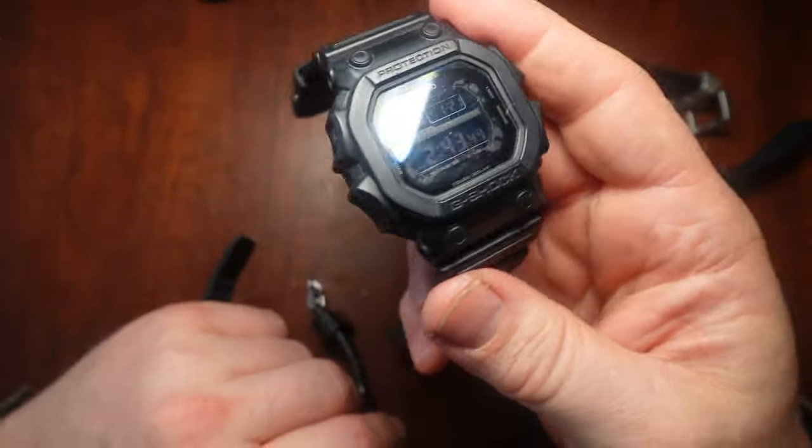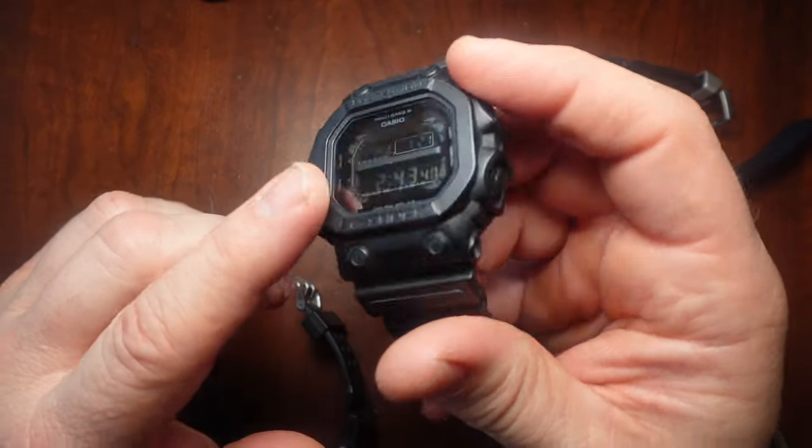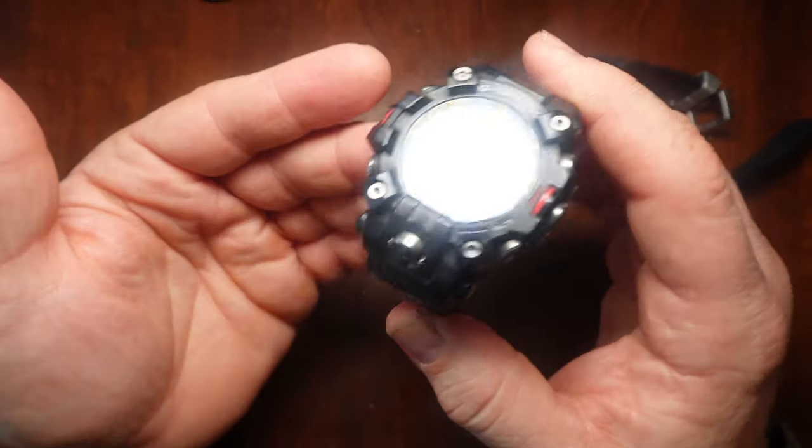So I look at the King, the GXW56BB — it doesn't have those lowered portions. When I was wearing this, I was getting a lot of residue building up on the screen. So there's a reason for the design features.